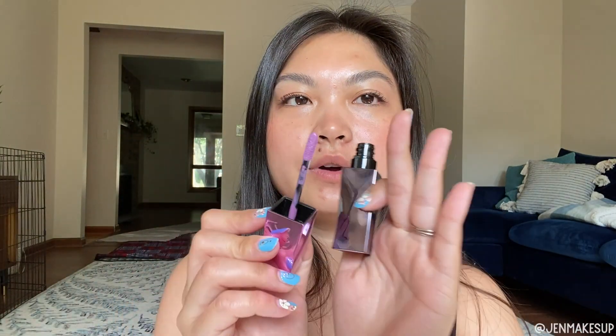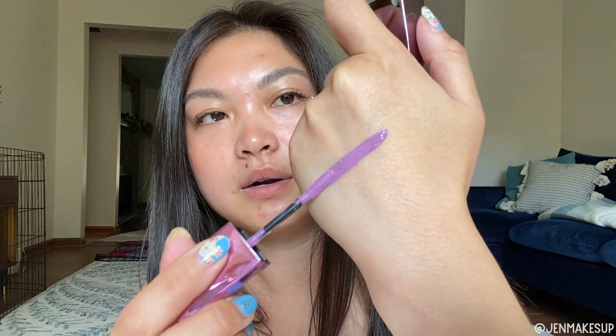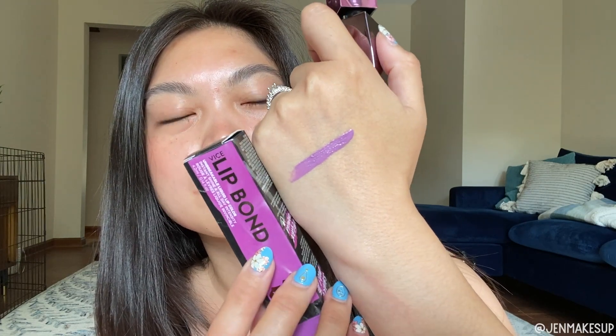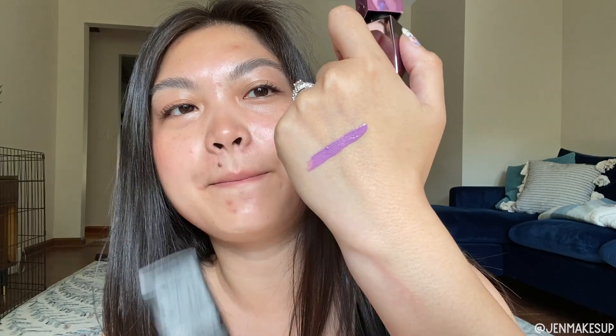It's got a standard kind of doe foot that sort of looks like a paddle. This is the shade Solo Player and it's actually pretty accurate to the box. I feel like it's quite purple — a little more purple on the swatch than the box, which makes it feel more pink — but it is a gorgeous pastel purple that I will not be wear-testing today.